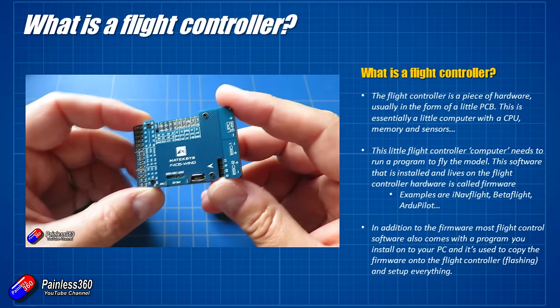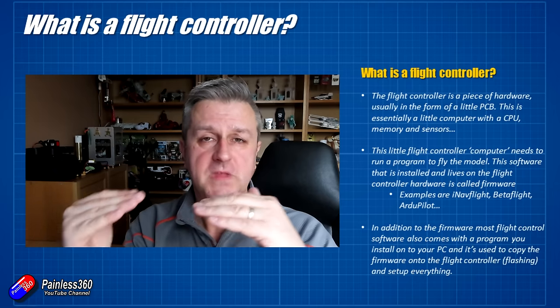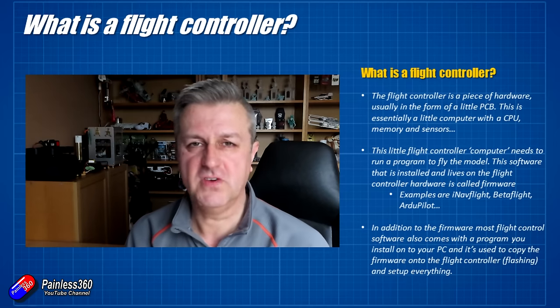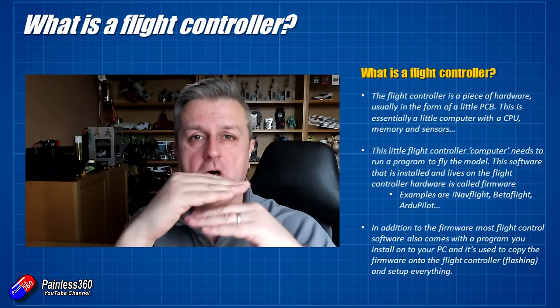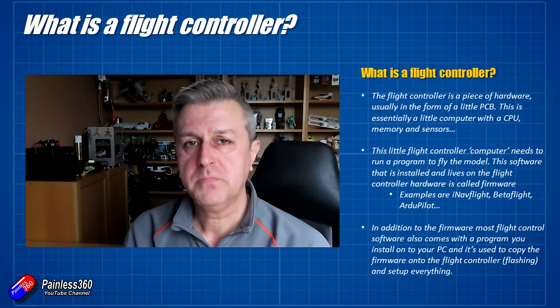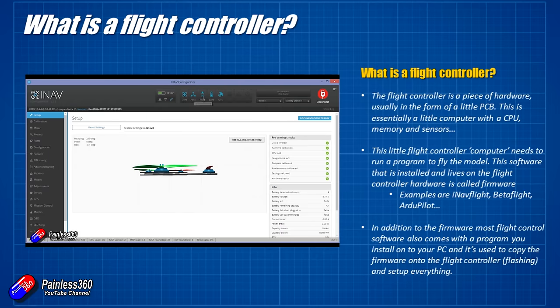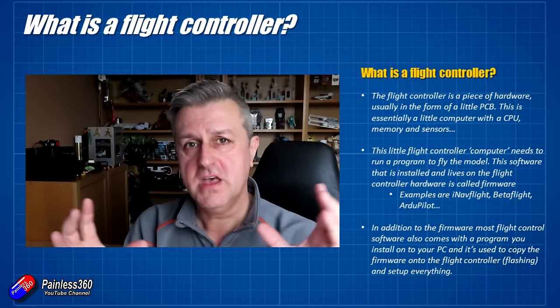This hardware — this little PCB board — needs some firmware to run on it, a program that actually does all of the work. The flight controller has all the pieces of a computer, and you're loading the software onto it. That software, because it lives on the board, is called firmware — and that's what things like iNav, Betaflight, and ArduPilot actually are: the firmware you have to flash or load onto the flight controller. The third part of this trinity is a program that goes on your computer, used to flash the firmware onto the hardware and also to set everything up, calibrate the radio, and other pieces. Those three things — the hardware, the firmware, and the PC application — work together to make the flight control system.